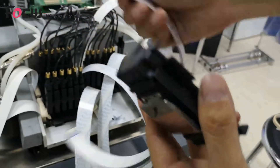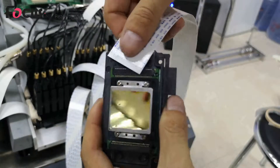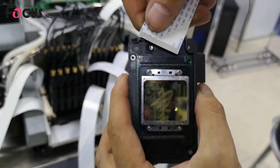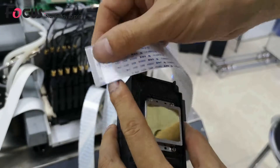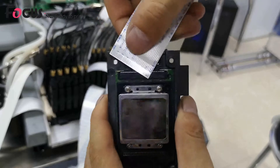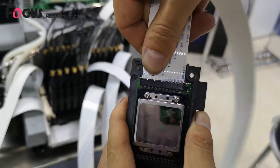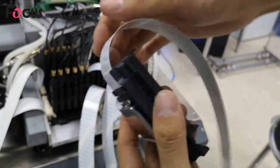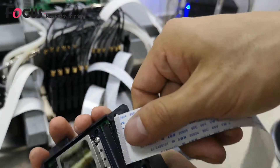Find the print head cable from the package. To install the left print head cable, hold the print head like this. Before installing the cable, make sure the cable pins are without damage, dirt, or any liquid. Keep it flat, then angle the pin and install it to the print head — pin to pin, no bend connection.